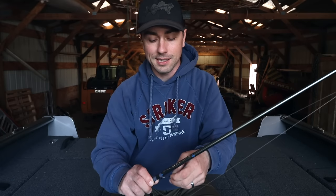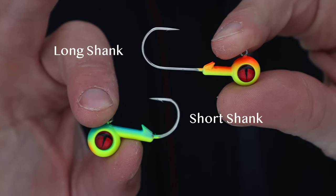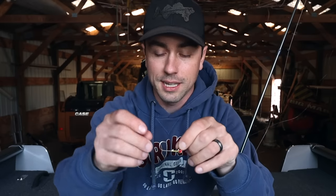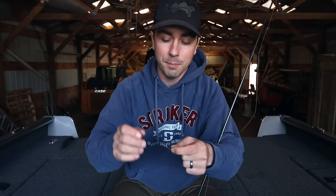One of the biggest debates is long shank versus short shank, and that's something you're going to have to play with and figure out for yourself because a lot of really good anglers have different preferences. I've always preferred long shanks just for the fact that you have the hook a little bit further back in the minnow, which increases your hooking percentage. That said, the short shank presentation is a little more compact and can get more bites sometimes.